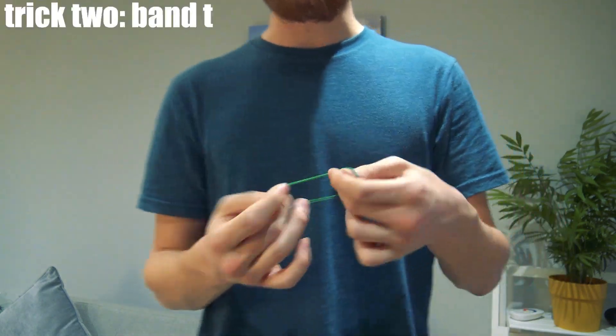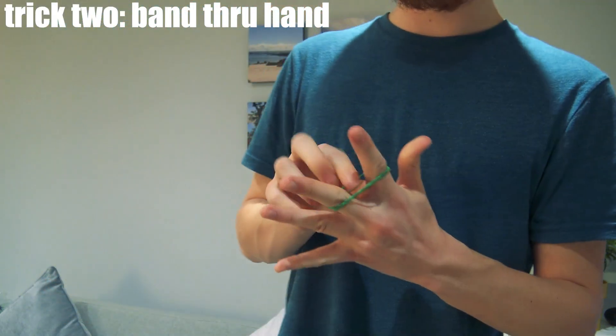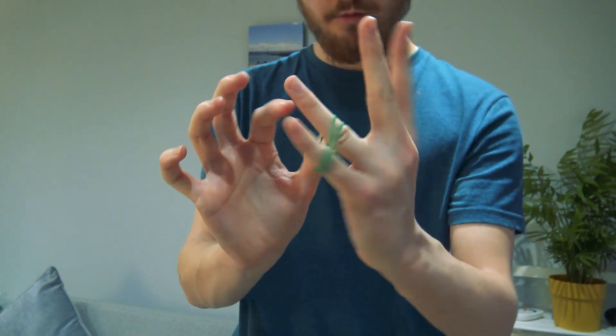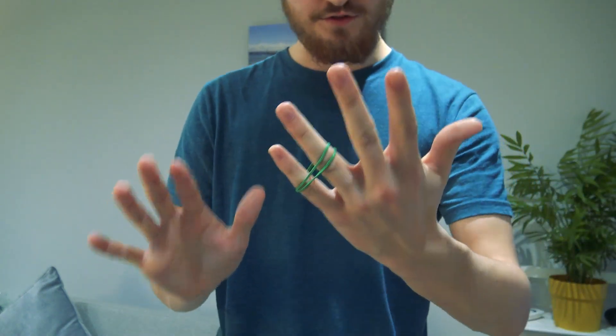Keeping with the elastic bands, trick number two looks a little bit like this. You loop it onto your fingers like so. You grab the band and pull once, pull twice — through skin and bone it passes to your other two fingers. Really, really visual effect and it's so easy to do.